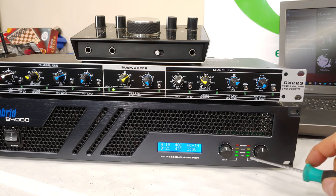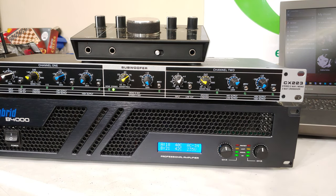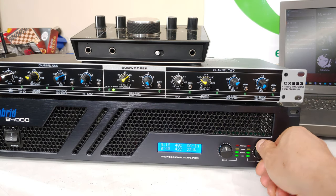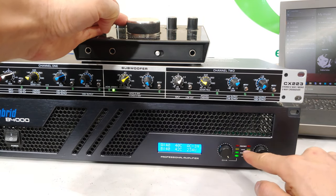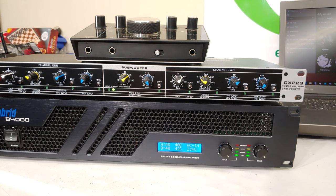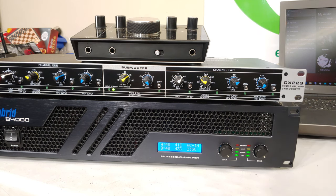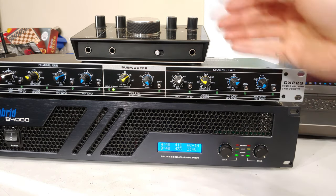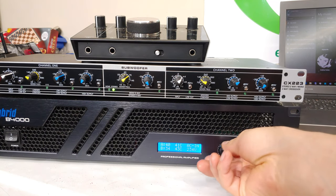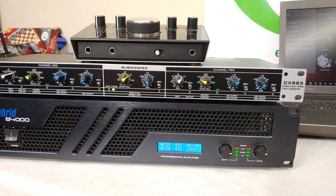The correct approach: set the amp volume knobs to near maximum, and control volume from your source — the audio interface or mixer. If the amp is too powerful for your speakers, you can reduce the amp knobs slightly. But do not leave the signal hitting the yellow limit LEDs all the time, because you are amplifying a distorted signal. First reduce the source level, then if still too loud, you can trim the amp volume knobs a little.